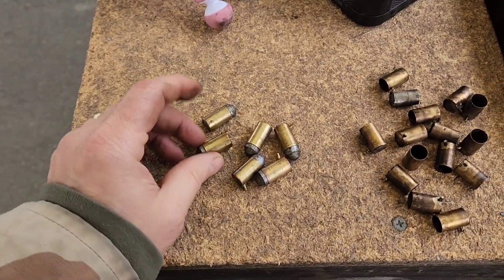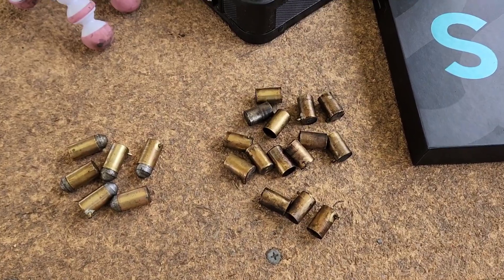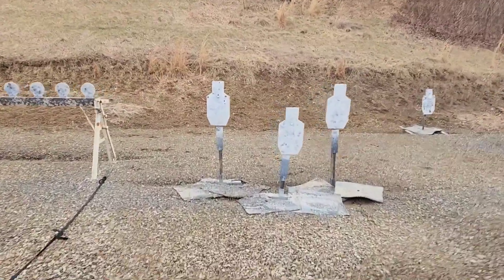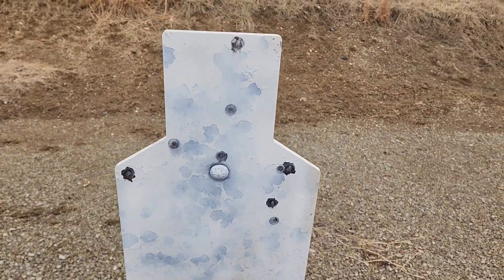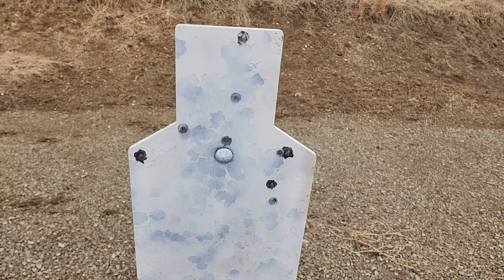Alright, we're getting better. I had six duds, but all the rest fired nicely. It's hitting a little high, but at 15 yards it's not bad — not bad at all. Getting there. I think I have a few more tweaks to do, but I'll get it to a hundred percent.